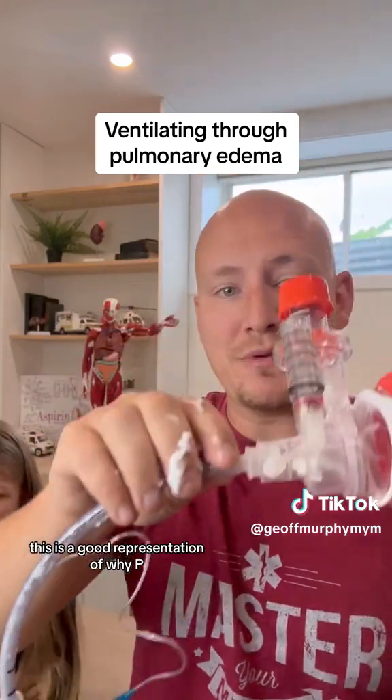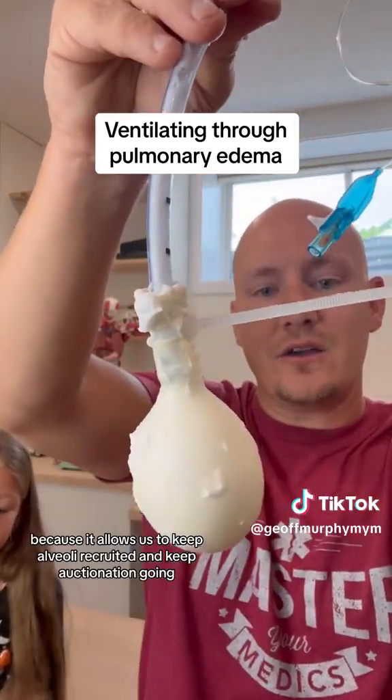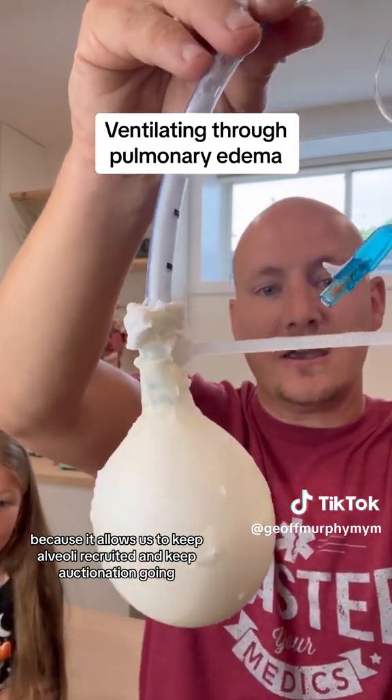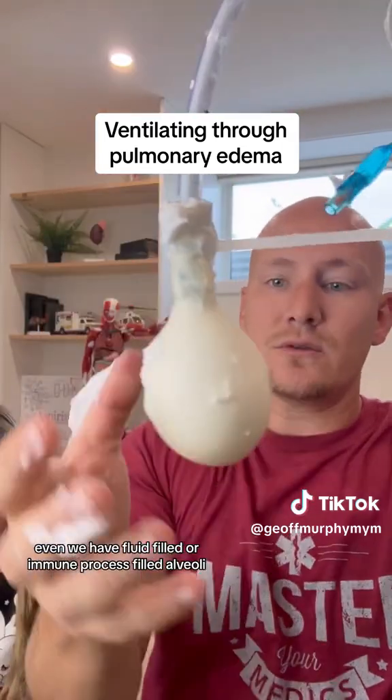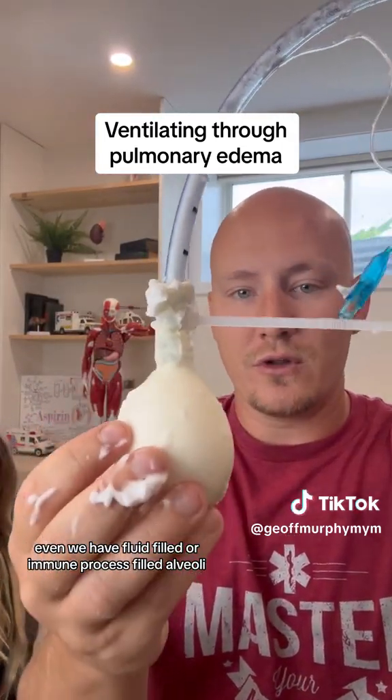Not great because we still have a lot of pathological process in here, but so much better. This is a good representation of why PEEP valves can be so important in pathology like this — it allows us to keep alveoli recruited and keep oxygenation going even when we have fluid-filled or immune process-filled alveoli.